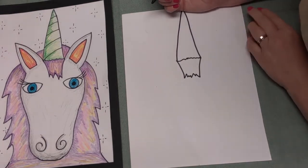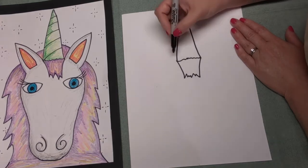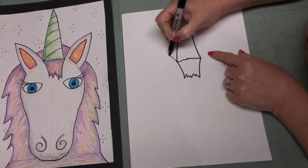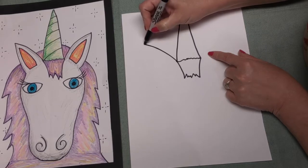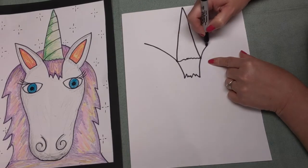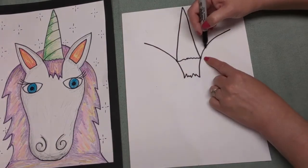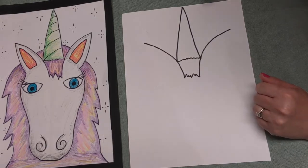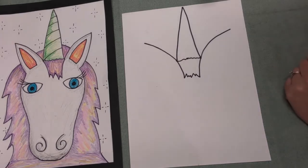The next thing we want to do is make our unicorn's ears. Watch right here - I'm going to start at that dot I made and go out to make a curved line. I'm going to do the same thing to the other side - curve line going this way, curve line going this way. Don't worry if it's not exactly the same - it's perfectly fine. Just have fun creating your unicorn today.